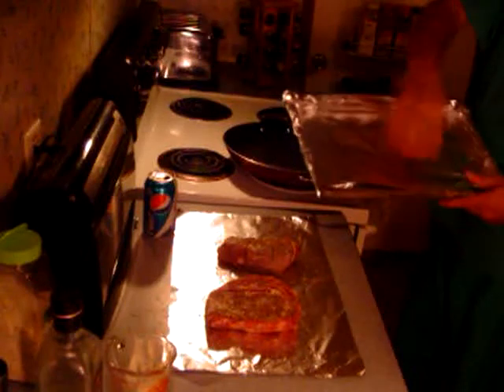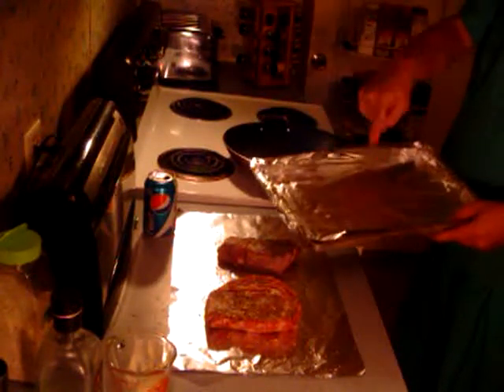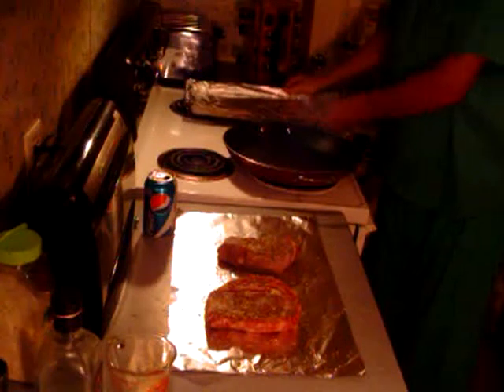Now let's turn this skillet up kind of high — you want it really hot. And you're going to need a pan; the steaks will go in the oven after they come out of the skillet. Set that right there.